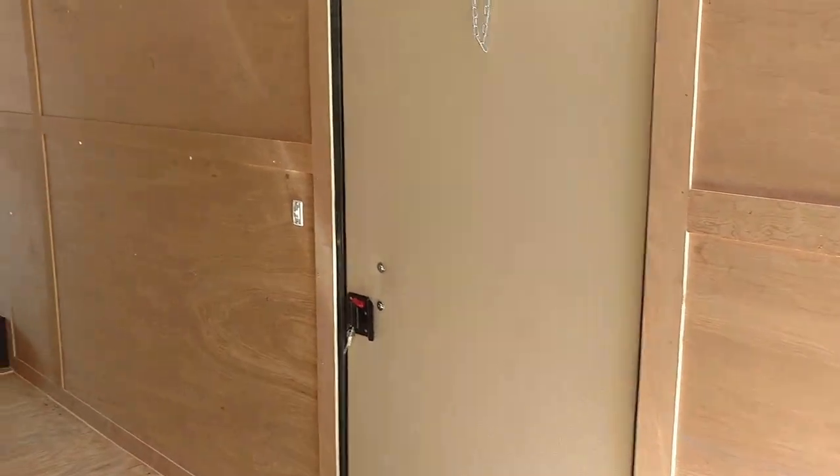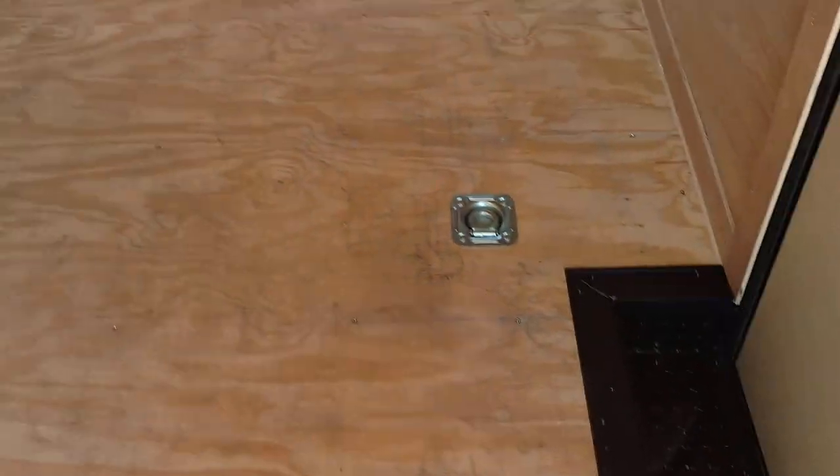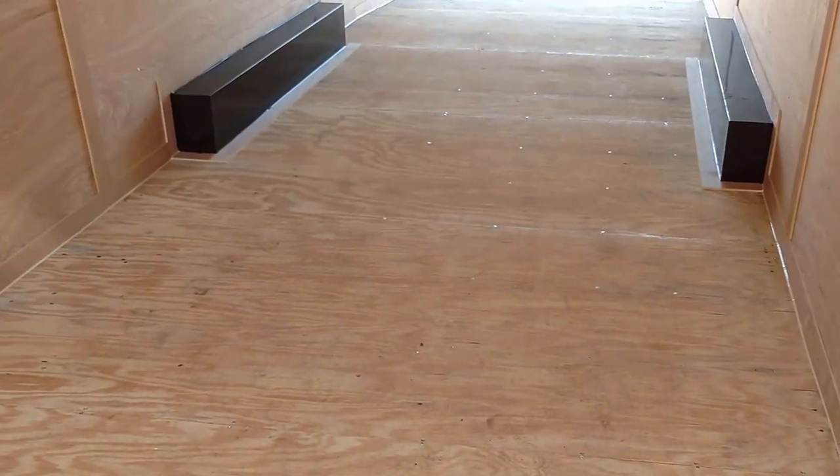There's your side door — RV style. Black diamond plate step wheel. Seven foot on the interior.